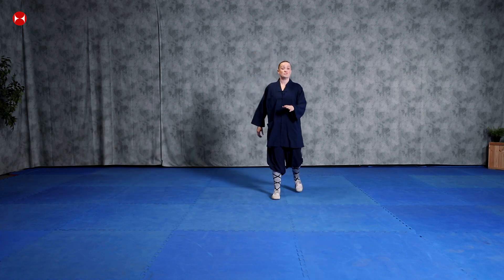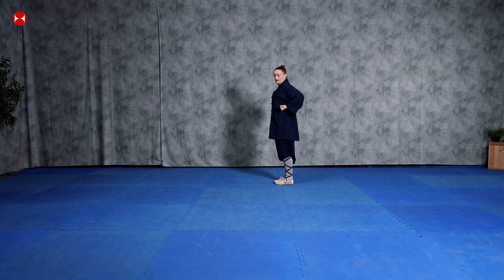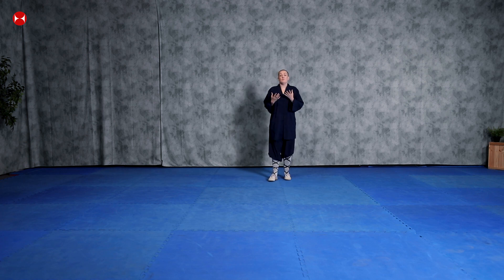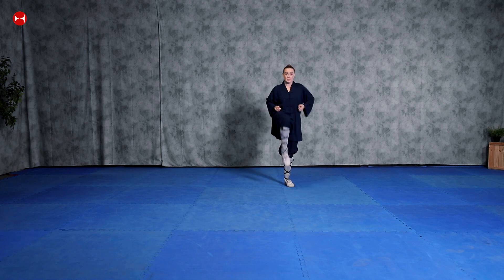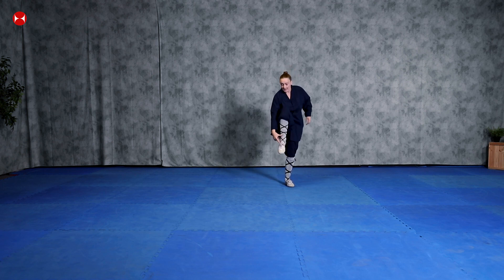When practicing tantui, keep your fists at the side of your body with your elbows back. When you kick, keep your leg straight out and put the power at the end of your foot — you're aiming to get the power right at the tip. That means when you flick forward you really need to re-stretch and point your toe forward as you kick.